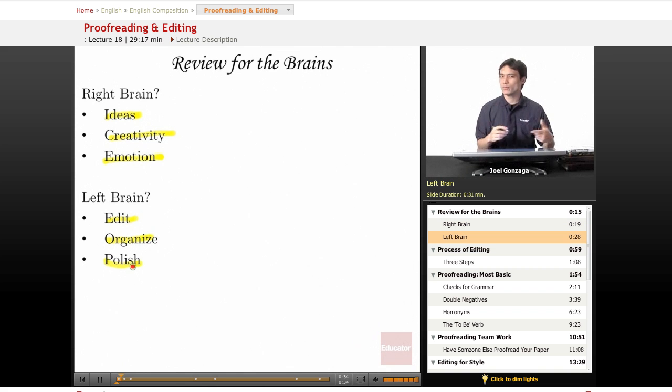I bet you can guess which part of the brain we're going to be working with today. We are going to be editing, so we're using 100% left brain. This is the opposite of those journal entries you did at the beginning.